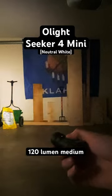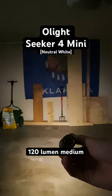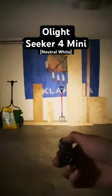So yeah, this gives you an idea of the type of beam pattern you get with this light. It's really nice — in my opinion it's balanced between being throwy and floody, so you kind of get the best of both worlds. Really good for intermediate range.